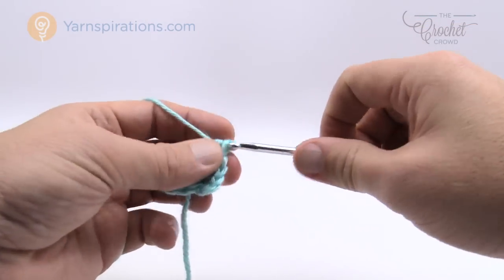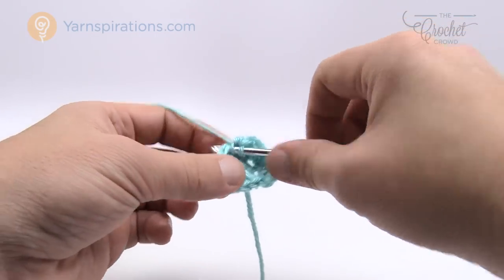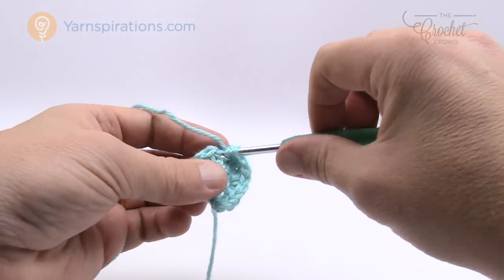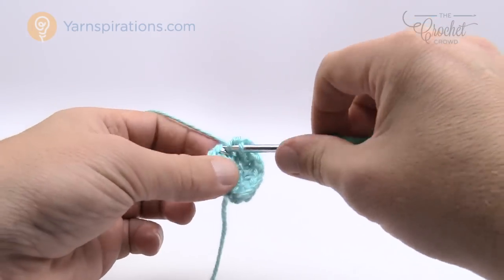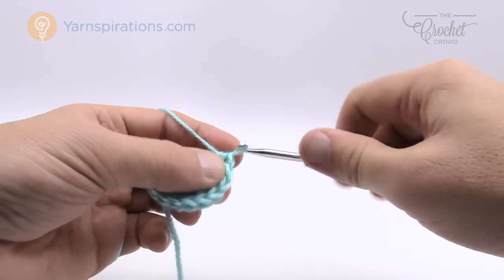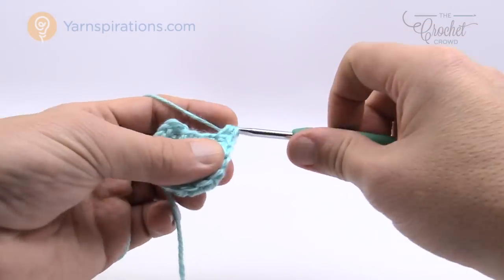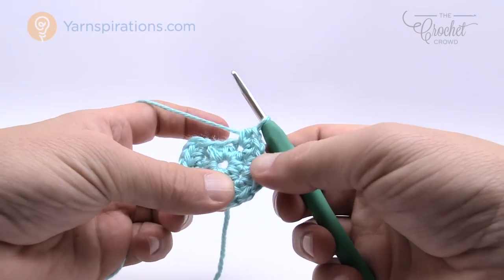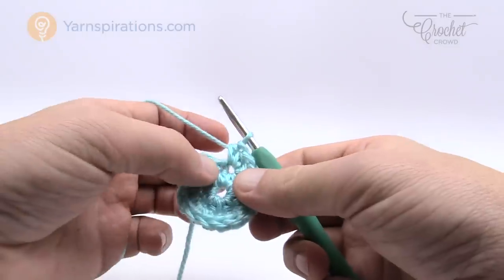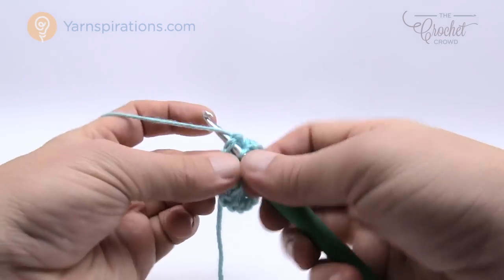How many stitches are we going around? A total of eight. So we're adding two half double crochets into each one going all the way around. Right in the very beginning here is where you need to really focus on your stitch counts to get them right. At the end, count each group of two — there should be a total of eight when done. My last one here completes the eight. Join this with the top of the beginning half double crochet to finish round number two.